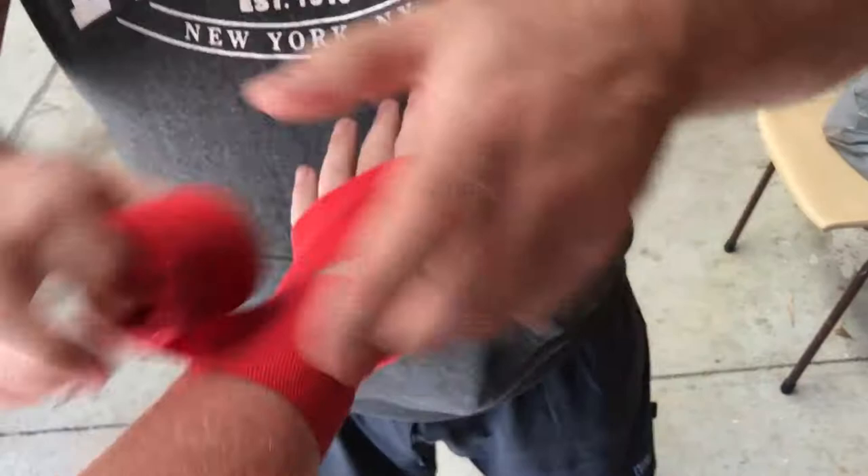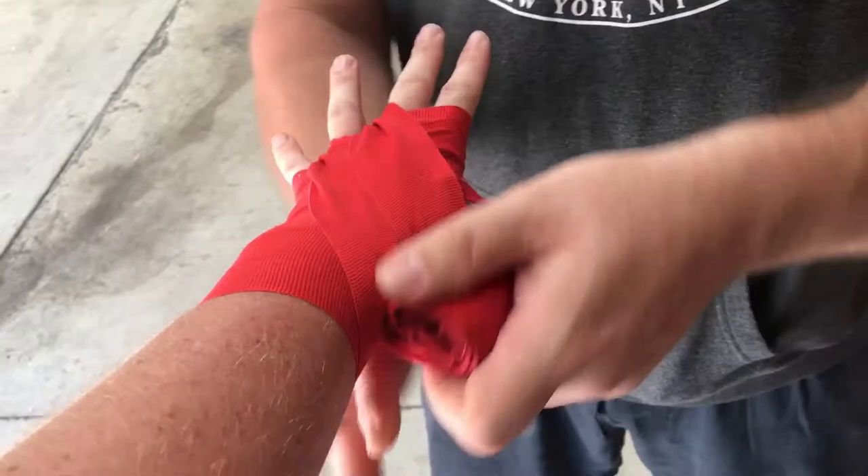Go through the first little finger, through the middle finger, go around once because if you go straight to there it's going to slip off, go around there once.